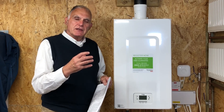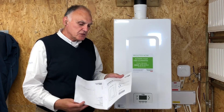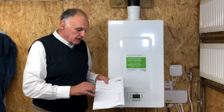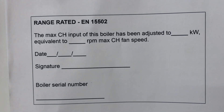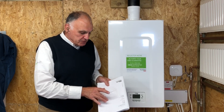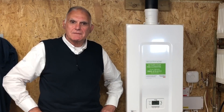Once you've set the range-rated fan speed, go to the last page of our catalog - the manufacturer's instructions - and enter the details there, because any engineer that comes in subsequently needs to know if an alteration was made to the output of the boiler. The benchmark is filled in exactly as you would normally - completed and signed - but this section refers only to the range rating adjustment.